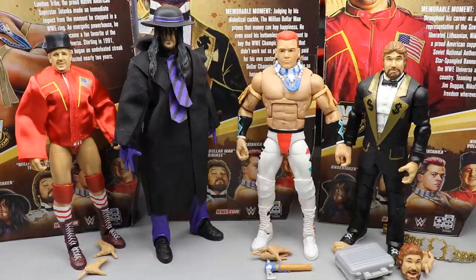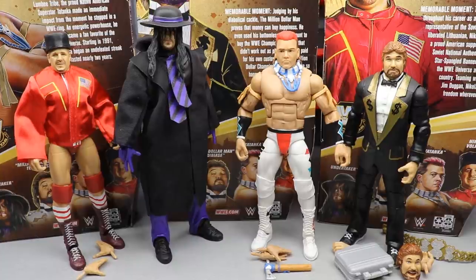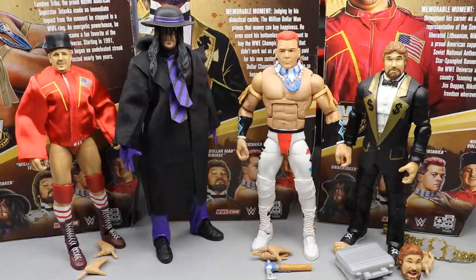I do have some complaints about some figures and some praises about others. At the end of the video we're going to rank the set from worst to best — which ones I'd want first, which ones I'd skip. Usually with four figures we don't do a typical review covering accessories and comparisons for all four — we'd be here for a 45-minute video. Let me know in the comments if you guys appreciate the in-depth reviews or not.